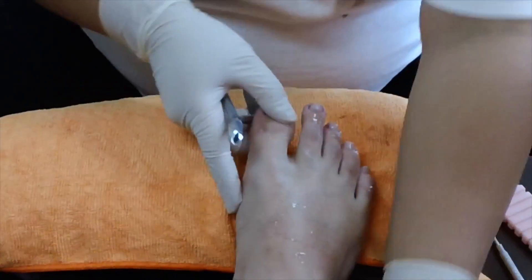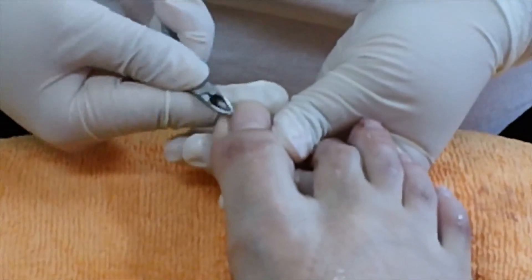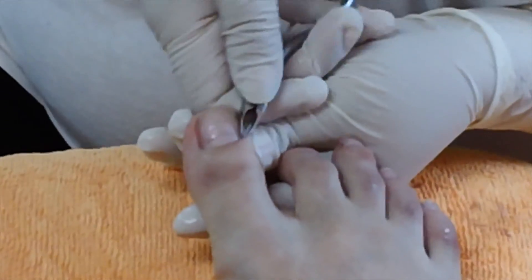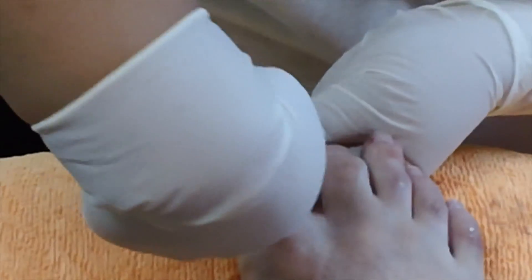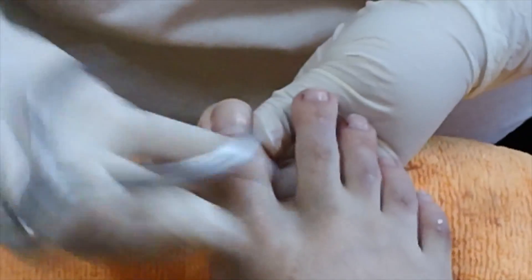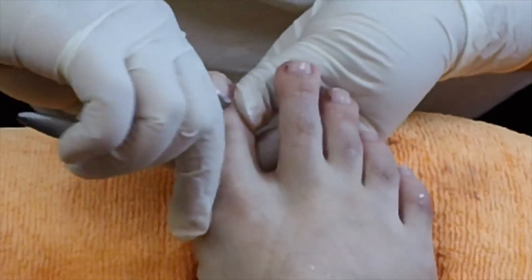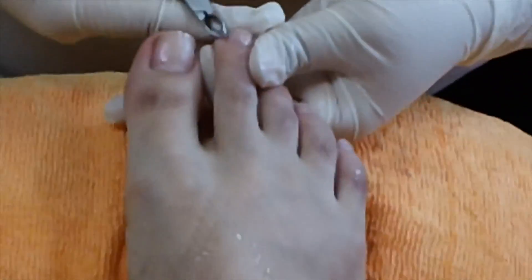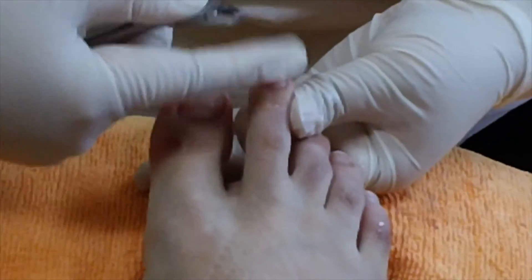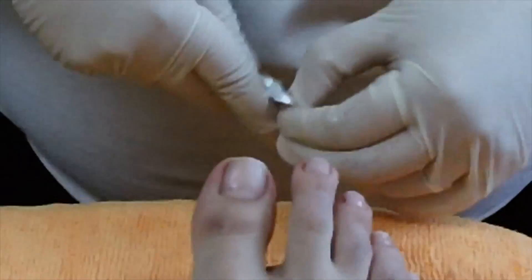Then I use the cuticle nipper to cut any excess dead skin. You always want to hold it like this — it makes it much easier. A lot of people go like this and cut it, but it really slows you down. Another thing I find very helpful with the cuticles is to have your finger up against it, and then it's laying where you're just only using the tip here to cut it.